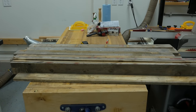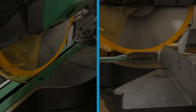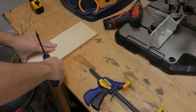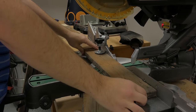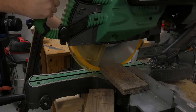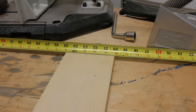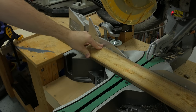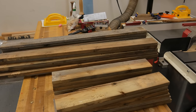I used some 1x4 pallet boards for the whole project. The first step was to make the front, back, and side panels. I cleaned up one end of the boards and using a stop block I cut them to their final length. I moved the stop block to 20 inches for the side panels. These are all four panels cut to length.